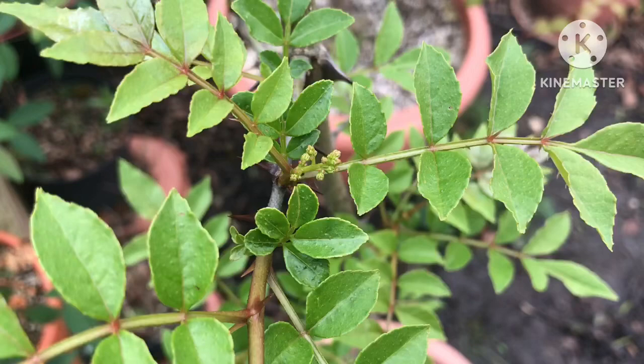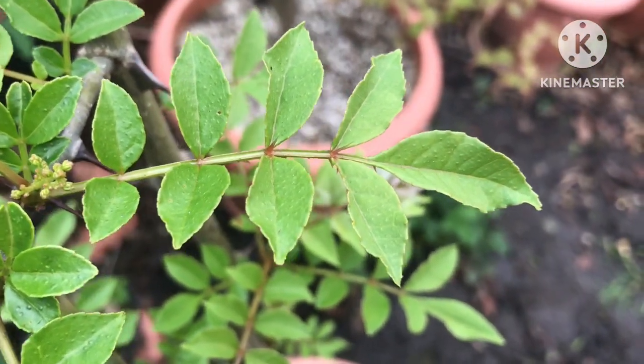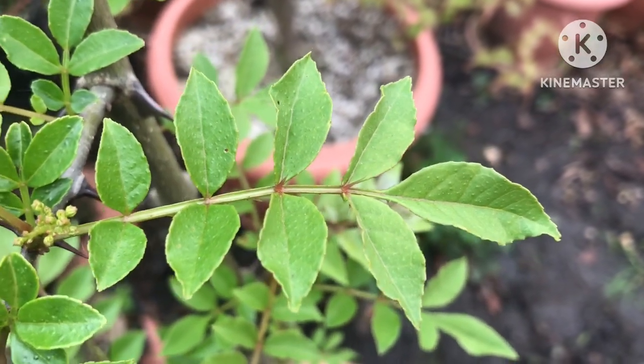This is the Szechuan Pepper tree. The Latin name is Zanthoxylum Bungeanum.